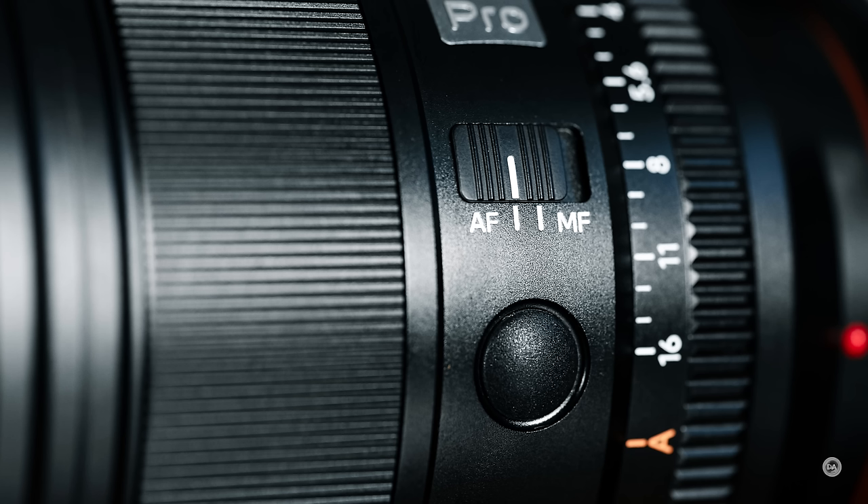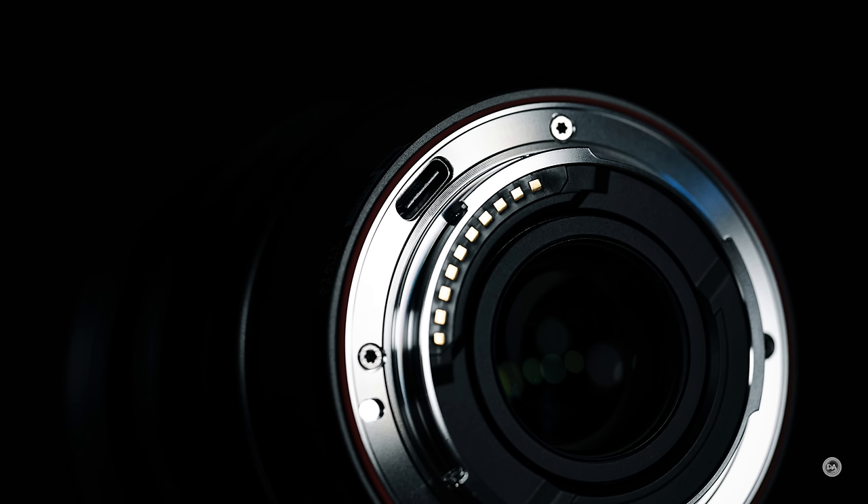Everything else here is all metal — it's really, really nicely executed, and the lens hood being plastic just feels a little bit cheaper. The rings themselves move really nicely. The manual focus ring, even though it's focus by wire, has really nice damping and weight with no visible stepping, so it's actually quite a nice manual focus experience. They have included a USB-C port for firmware updates, and Viltrox has proven that they will issue firmware updates to continue to improve the performance of their lenses.